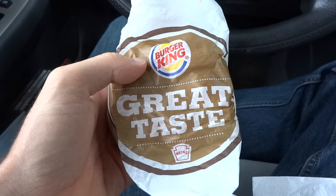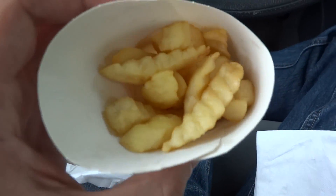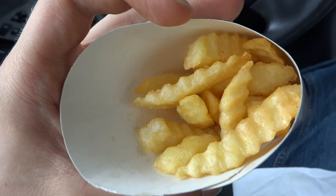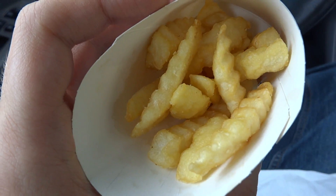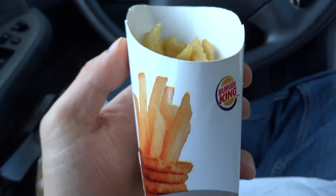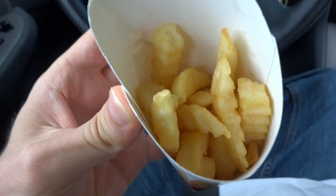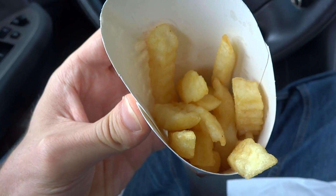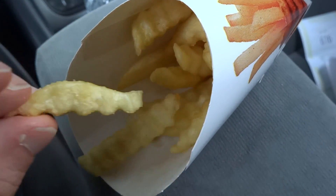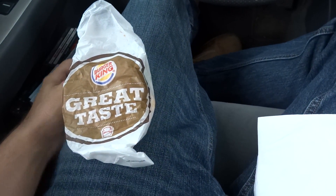Currently we're zero for one on the bacon. I also want to make a point — these fries I got, a small order, are cold and kind of congealed. It may look okay on camera, but they're not warm. They must have been sitting out for hours. Look at how they're congealed. Very stale. Seems like they've been sitting around for a while.